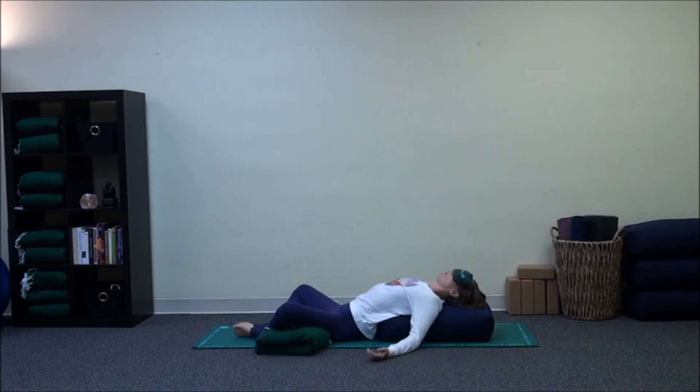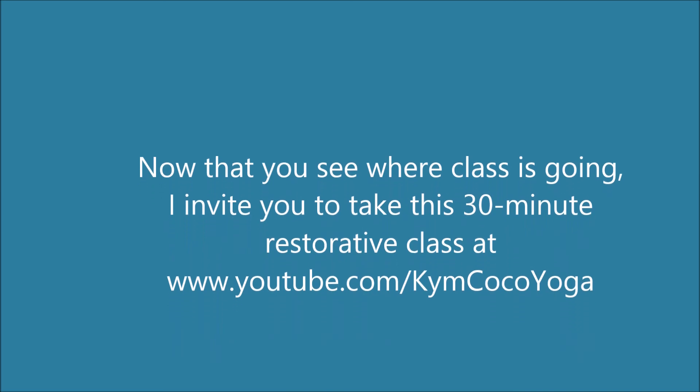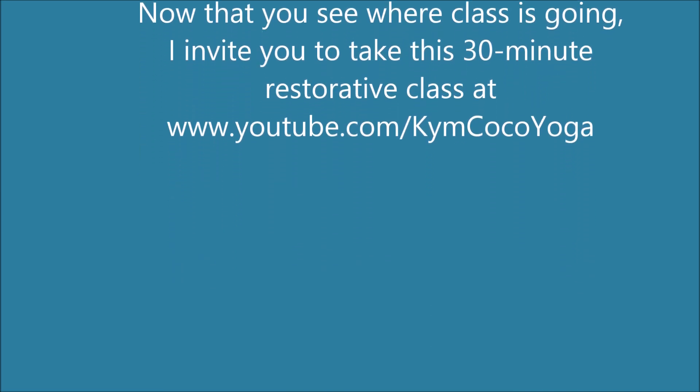Finally, we end in a neutral pose: Supta Baddha Konasana, or Reclined Butterfly. This is a great class to restore and open the heart, so I recommend you take the full version on this website.